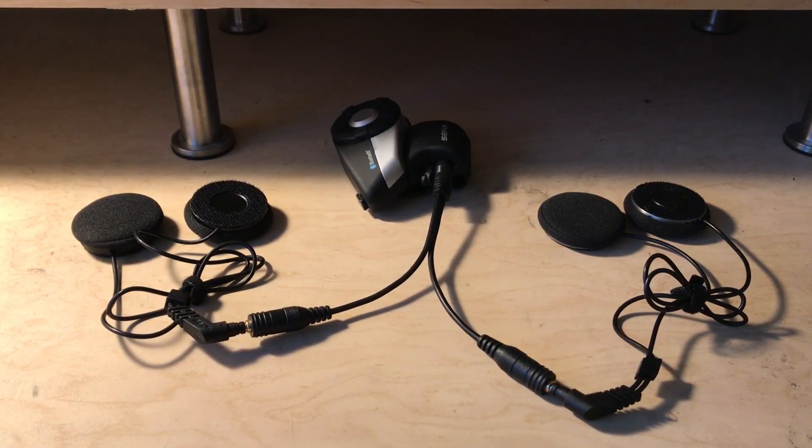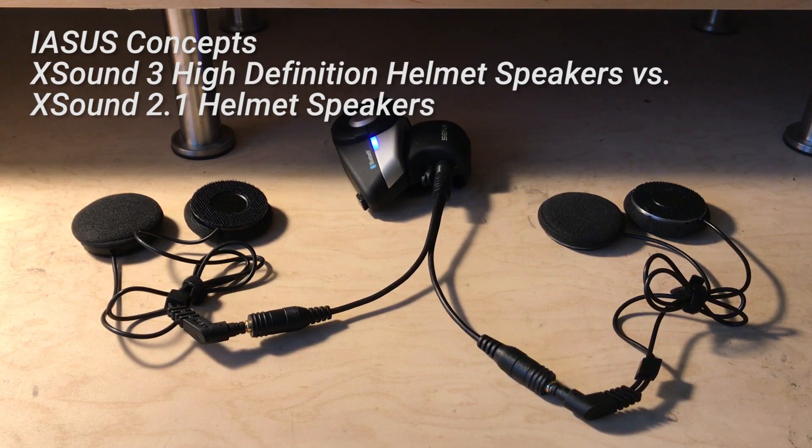Hi everyone, so I'm back with another comparison, this time between the Isis Concepts X-Sound 3 high-definition helmet speakers on the right and the Isis Concepts X-Sound 2.1 helmet speakers on the left.